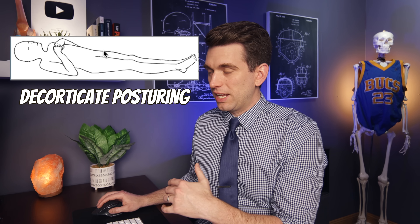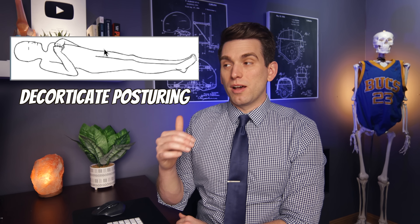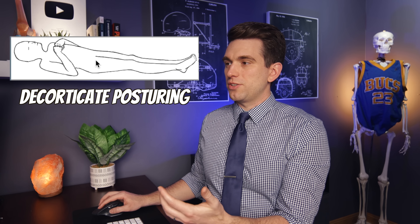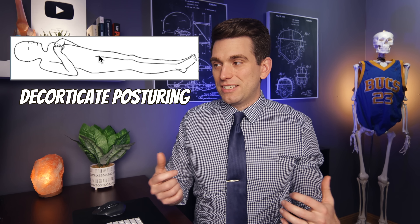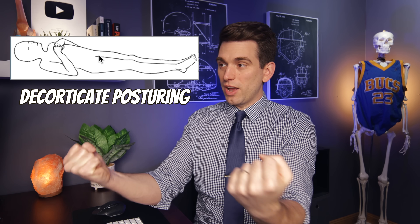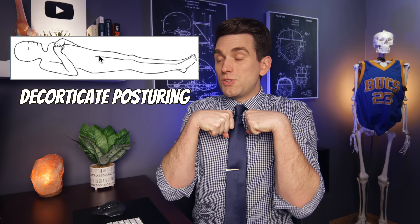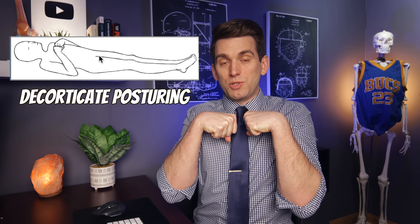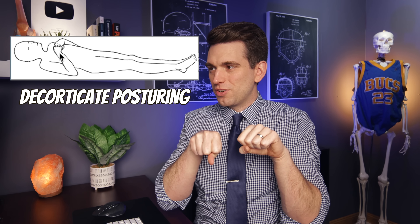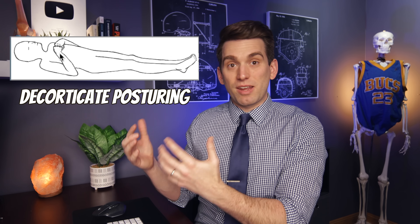Abnormal posturing is whenever the body displays some involuntary positioning of the limbs in response to some type of brain trauma. This is decorticate posturing. If you're going to compare which of the two is a better prognosis, decorticate is typically what comes before the decerebrate, so decerebrate is going to be a more severe type of posturing. With decorticate posturing, you've basically lost activation of the extensors of your upper limbs, and so the flexors take over — your elbows are flexed up, your arms are adducted and close to your body, and your wrists are going to be flexed down. It's possible this could look like some pronation of the wrist, but generally it might be a little more neutral. The wrist positioning is not in any way the defining factor of this type of posture.